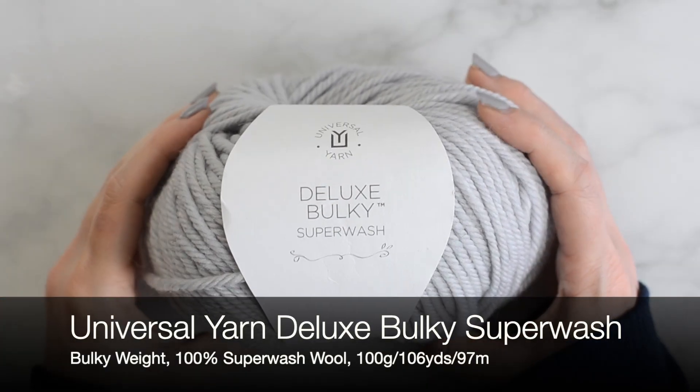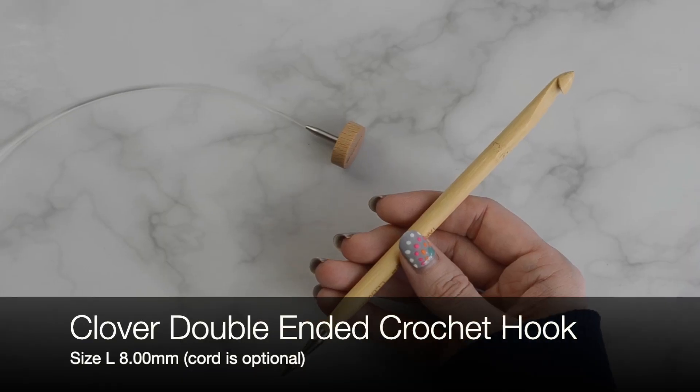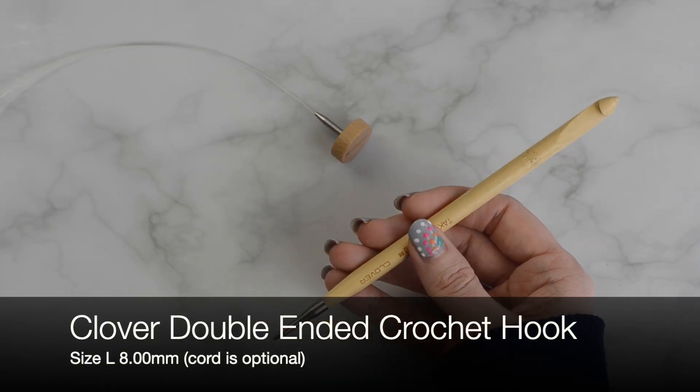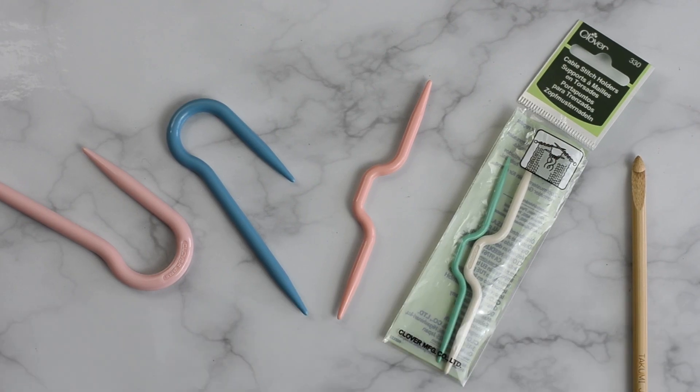Today I'm using Universal Yarn Deluxe Bulky Superwash. I am also using a size L, 8mm Tunisian Crochet Hook by Clover. The cable stitch holder I'm using is also by Clover, but you can use a second crochet hook that is similar in size to the main hook that you are using.